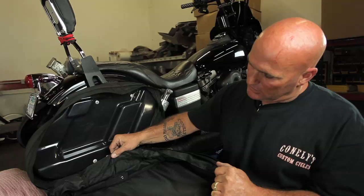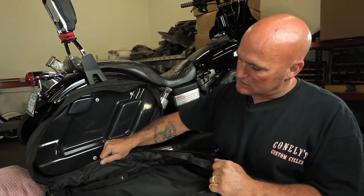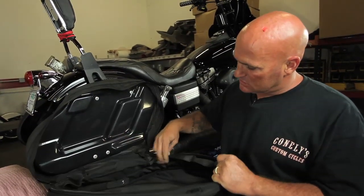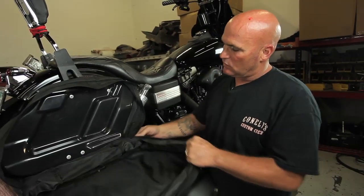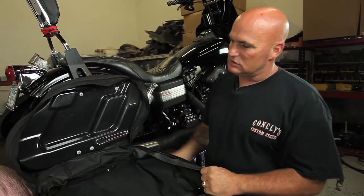As you can see, the nylon on the inside is well-stitched. The zippers, as you can see, are well-stitched and workable, functional, easy-use zippers.